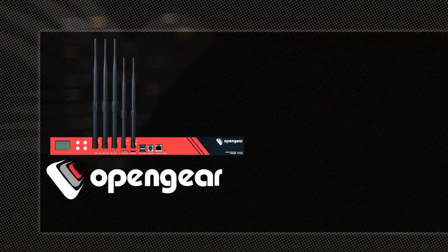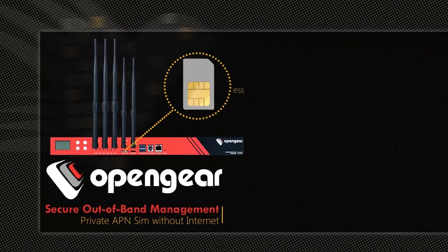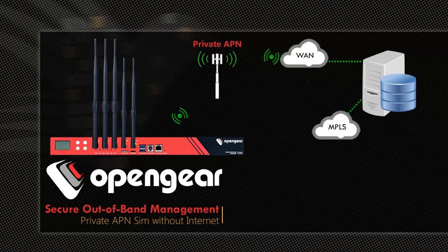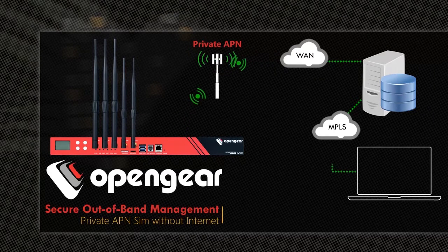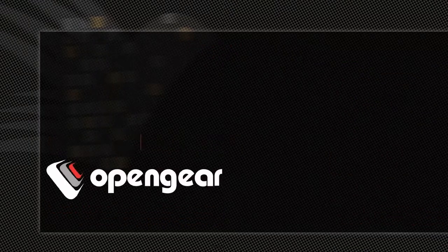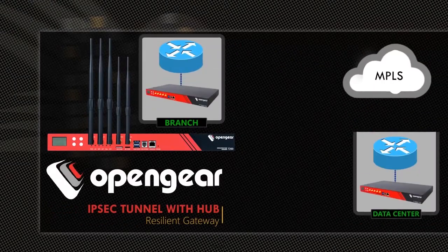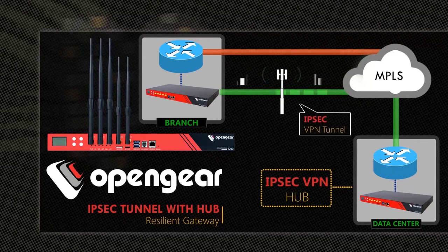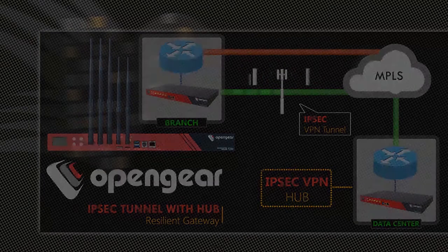Private APN over wireless gives secure MPLS connectivity over 3G and 4G links. This can be a mandatory security feature required by some banks for on-demand 3G and 4G connection activation. By providing third-party IPsec VPN support, the Open Gear Appliance can be used as a backup IPsec VPN router and become a new spoke for existing IPsec hubs such as Cisco, Juniper, Fortinet, and Palo Alto.